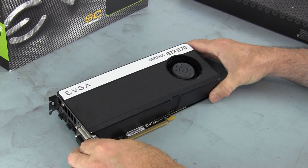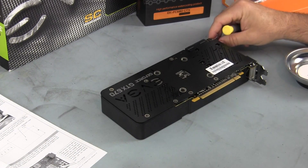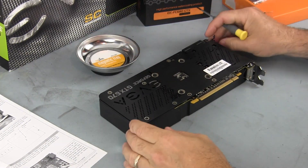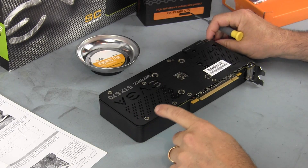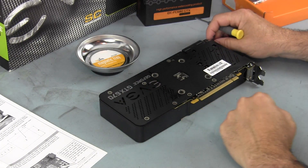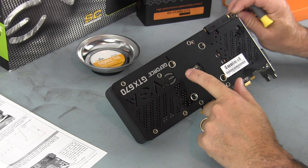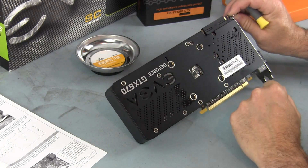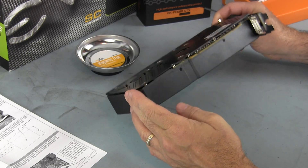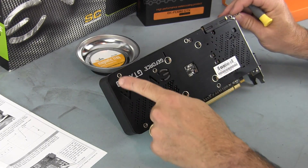I'm going to go ahead and take it apart and get it ready to see if it will mount. The first step when you're disassembling a stock 680 is to remove all of the screws on the backplate so that you can remove the stock cooler. With the backplate here, it looks like I'm going to have to go through that one level to get to the other screws.